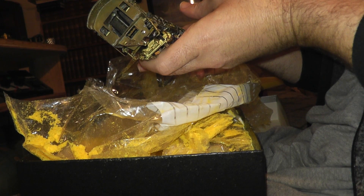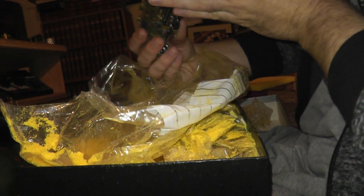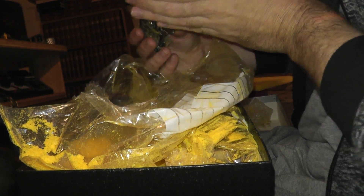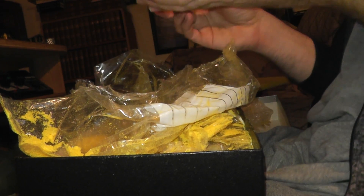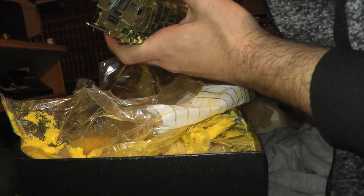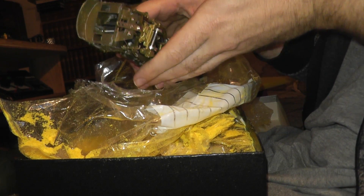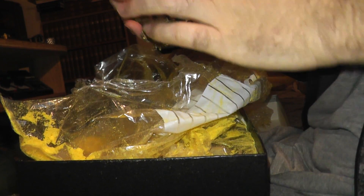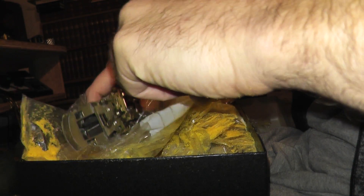Maybe we got lucky. Oh, I think we got lucky. I don't think there's any damage — just foam everywhere, okay.